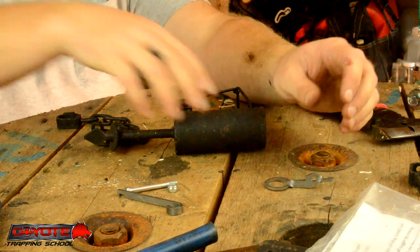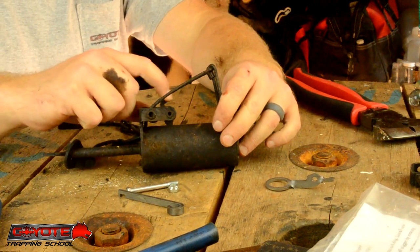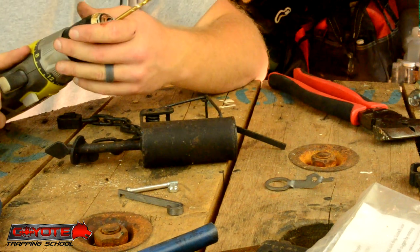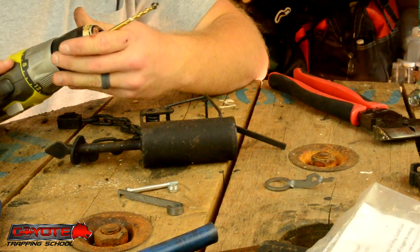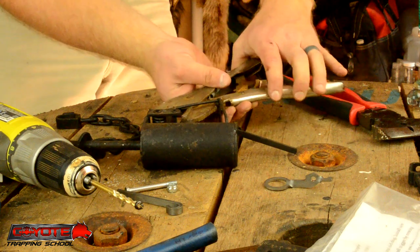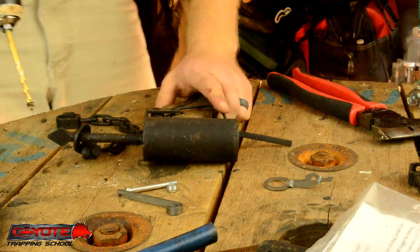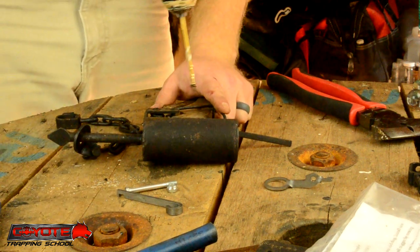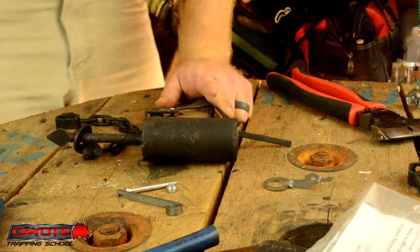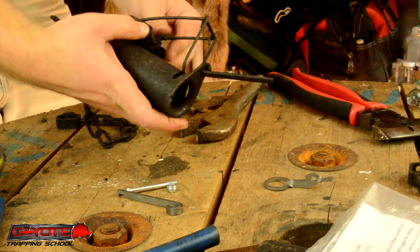The first thing you need to do is remove the rivet that holds the trigger in place. You can either grind it or drill it out. I'm drilling with a 3/16 drill bit. That rivet tends to spin, so you have to clamp it in the vise.